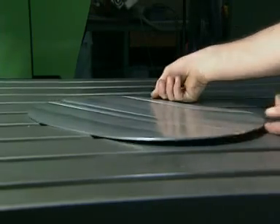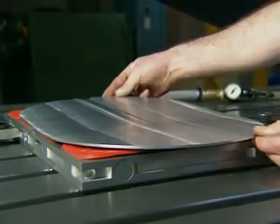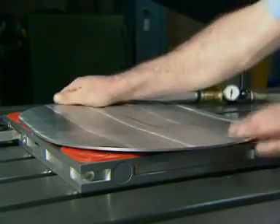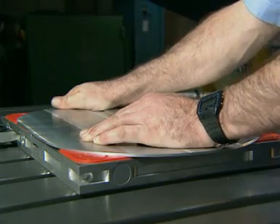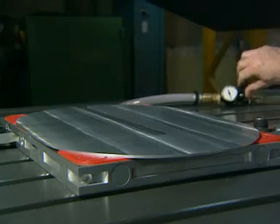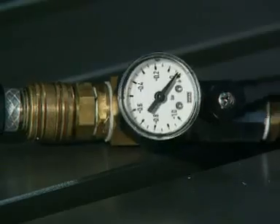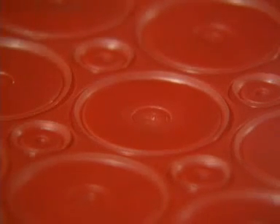Even badly warped components can be securely held flat for machining, and then released. To demonstrate the action of the lipped edge suckers, a plate of glass is placed over the vac mat. When the vacuum is applied, the lips deflect outwardly, pulling down the component, or in this case a plate of glass.